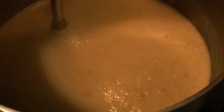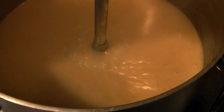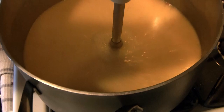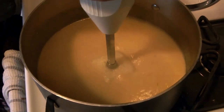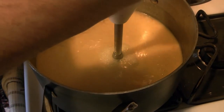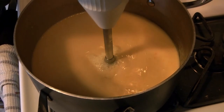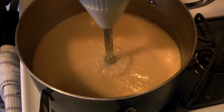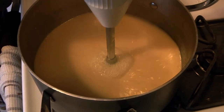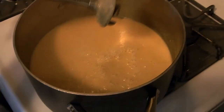If you don't have a stick blender, you can use a food processor or blender — either is fine. Do be cautious with hot soup; don't let it splash everywhere. Make sure you follow your blender instructions and put a firm hand on top, because hot liquids tend to splash more and can make a dangerous mess. There we go — the soup is now blended, nice and smooth with a good silky texture.